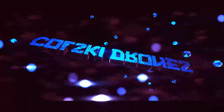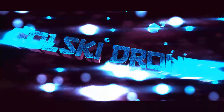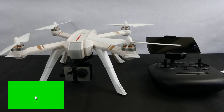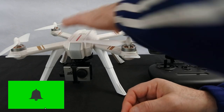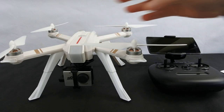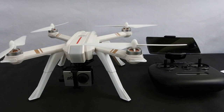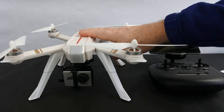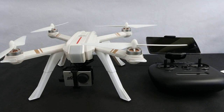Hi, welcome back to Kolsky Drones. Today we've got the Bugs 3 Pro. This arrived in the post today. I've done the review of the 5W and I wanted to see the comparison to see what this was like compared to it.